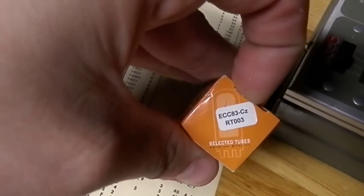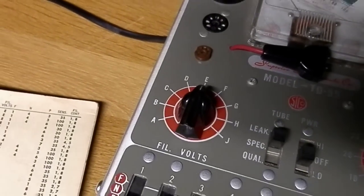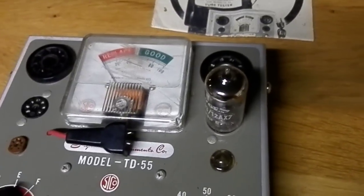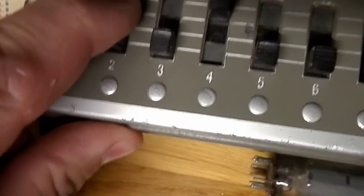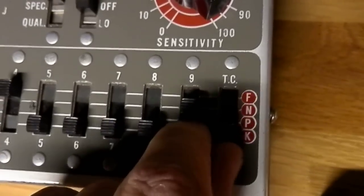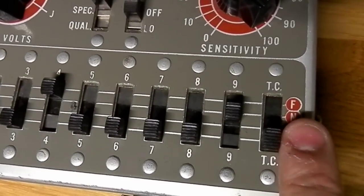Now we're going to do an ECC83, or 12AX7 for the Americans. This is also a used tube. Filament E, filament connection 4, 9 not connected, 2 and 7 for the test, and 35 on the sensitivity. In my opinion, the top connection is grounded right now — you can also place it on not used, but that makes no difference.